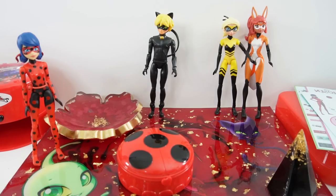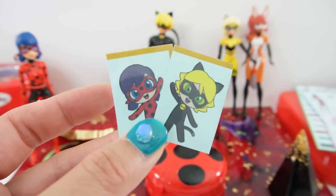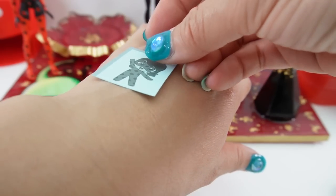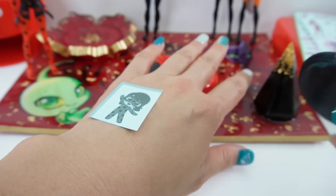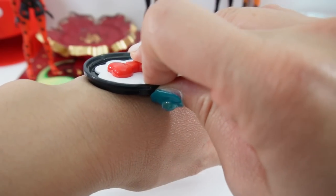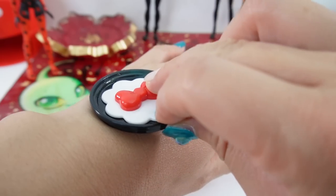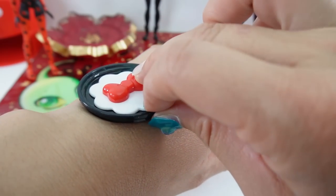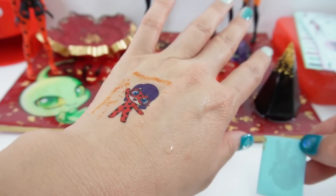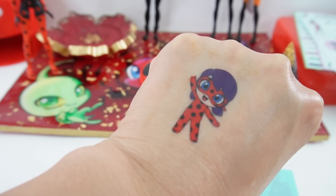Let's go ahead and pick our tattoos. Let's put some water here and pick our tattoos — let's do these two. Start with Ladybug. Let's take out the protective covering and put this on the back of my hand. I'm going to use this little applicator, wet it, and use it to add water to the tattoo. Slide off the paper — and there's Ladybug! Oh no, we got a little bit of the border here too. Take a look, this is so cute.